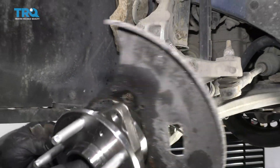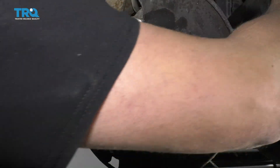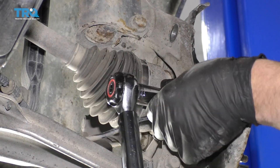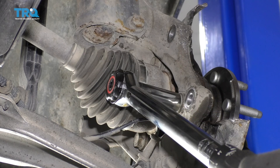Take the new hub bearing and the backing shield, line it up in position. Take the bolts, get them started from the backside. It's recommended that you replace these bolts when you're doing this job. I'm going to use the 18-millimeter socket and torque these bolts — the first pass is going to be 66 foot-pounds.